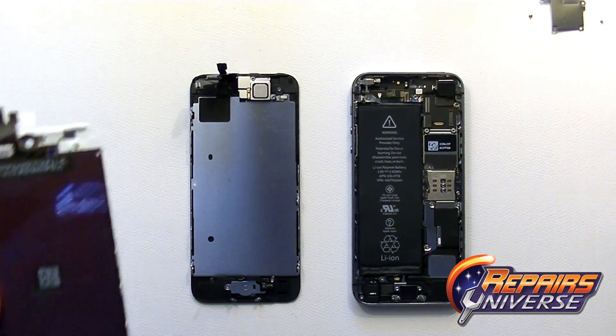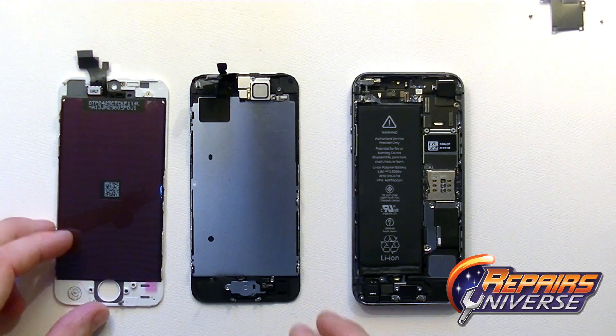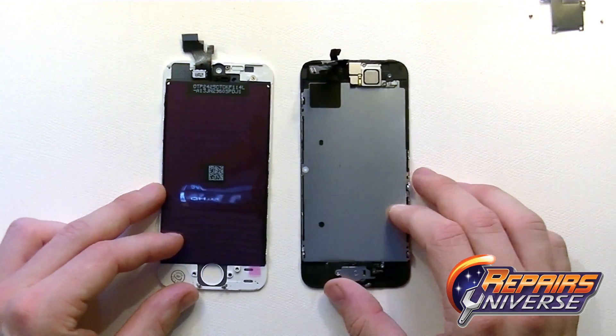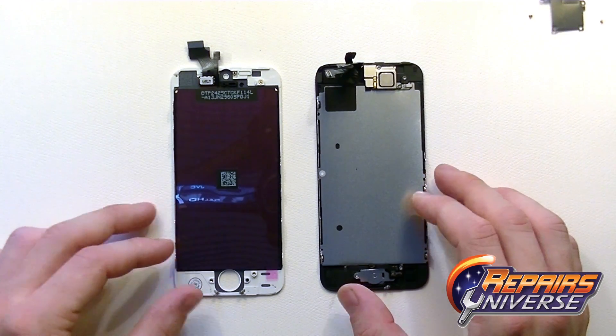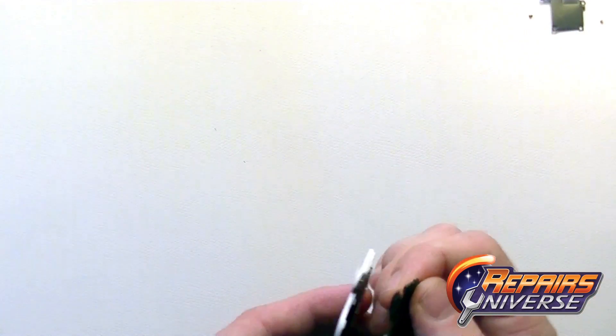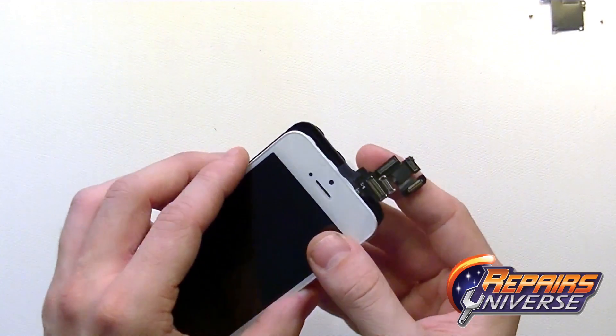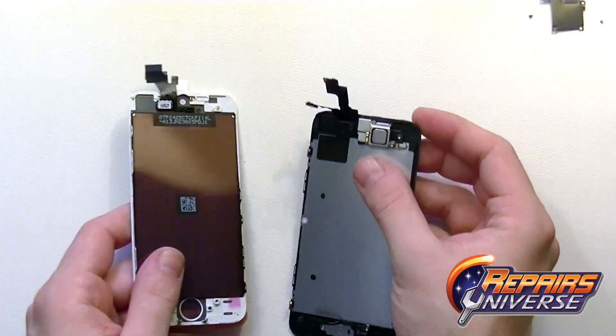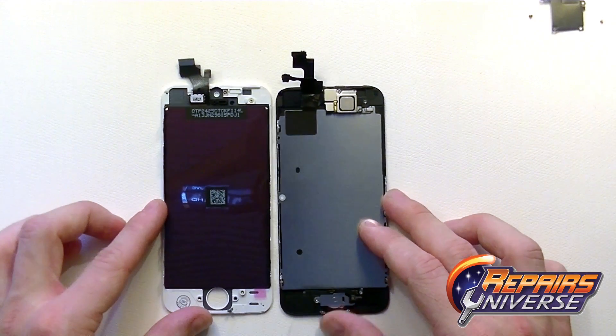Here's a comparison of the iPhone 5 screen versus the iPhone 5S screen. Size-wise and layout-wise they are nearly identical. The biggest distinguishing factor is just the size of the flex cables themselves — the iPhone 5 LCD and touchscreen flex cable is much smaller than the 5S.